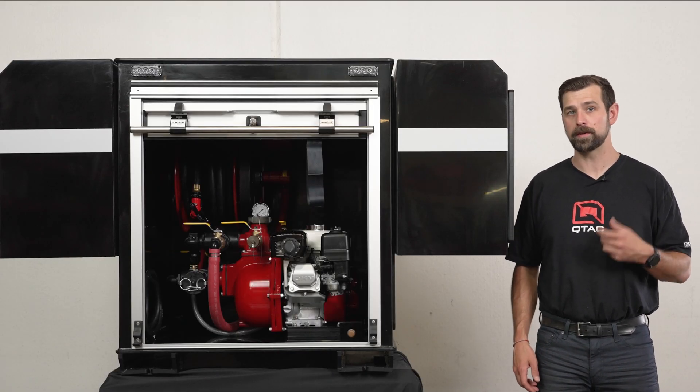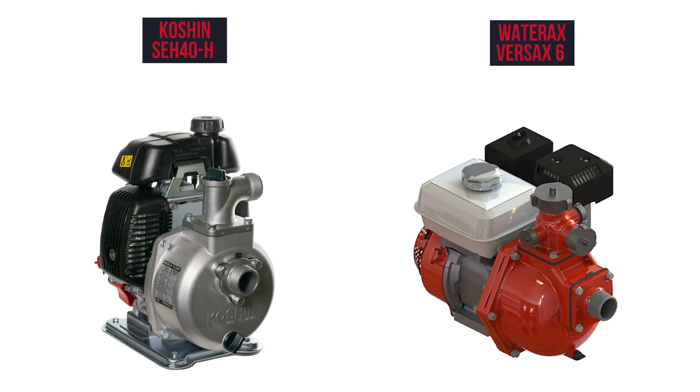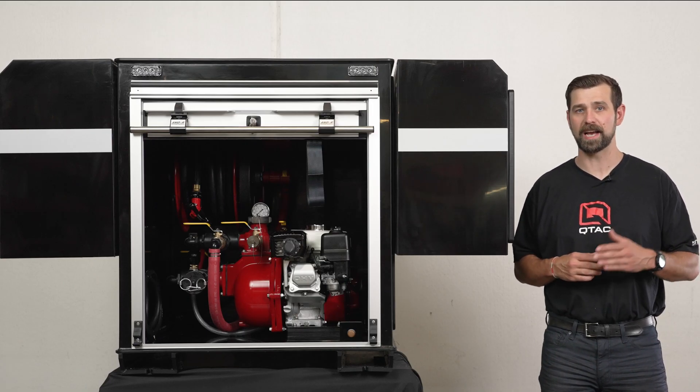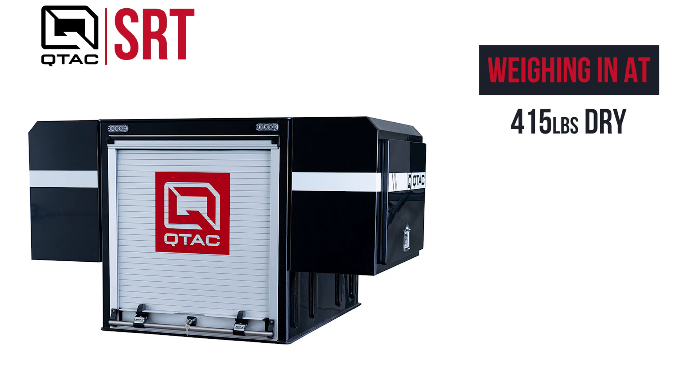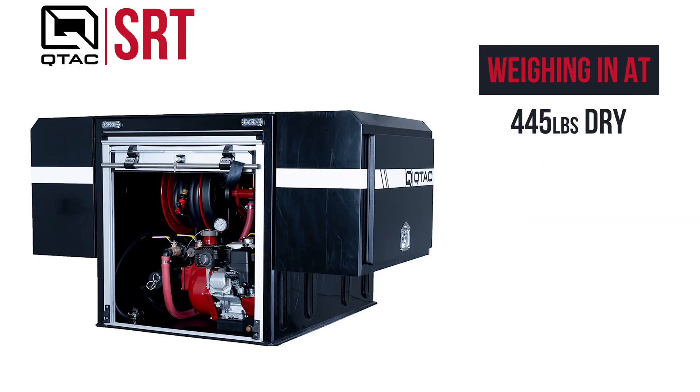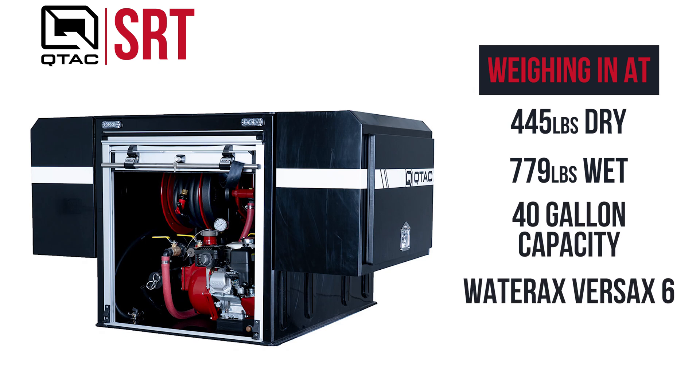Inside the enclosed pump compartment you'll find either a Koshin SEH-40H medium pressure or Wateraxe Versax 6 high pressure pump. The SRT is available in 40, 50, and 60 gallon sizes depending on the bed capacity of your UTV, and weighs in at 415 pounds dry and 750 pounds wet with the 40 gallon tank and the Koshin SEH-40H pump, or 445 pounds dry and 779 pounds wet with the 40 gallon tank and the Wateraxe Versax 6 pump.